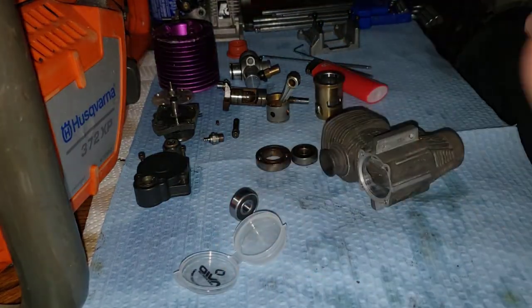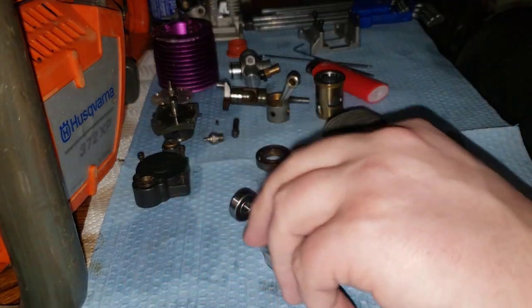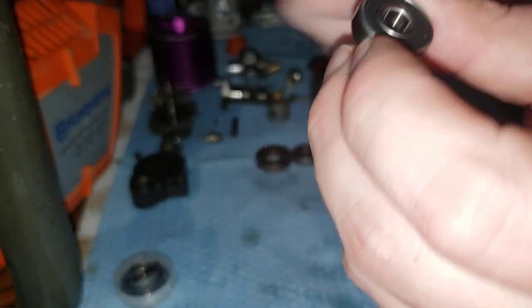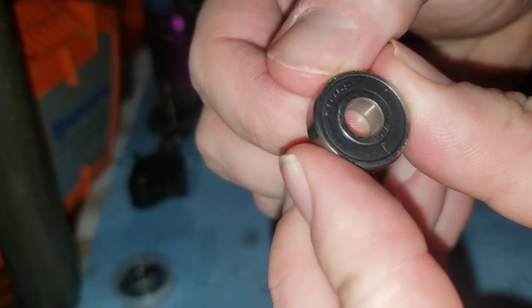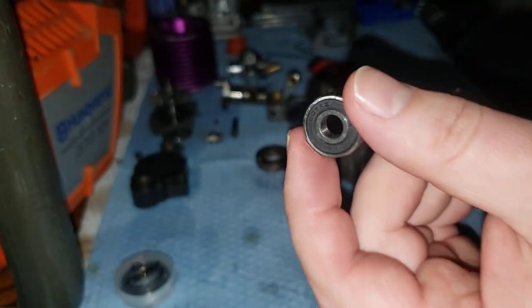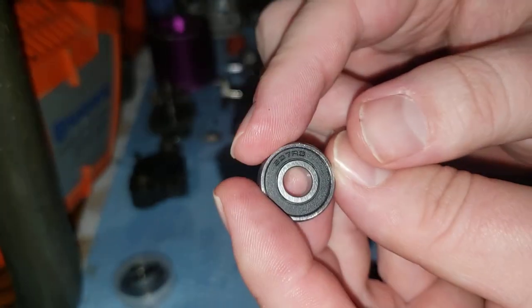I keep getting the question: what way do they go in? I want to make sure I'm not doing it wrong. So that's the correct way. These are the front bearing — it is a 607-2RS. I get these from NTN. They're made in Japan. They're really good bearings. These are steel caged.